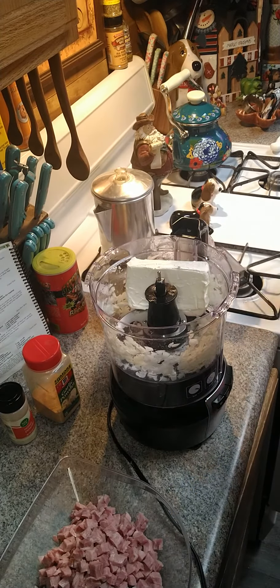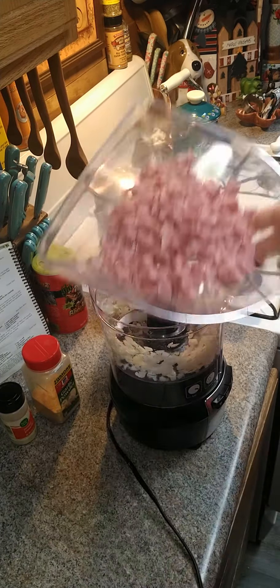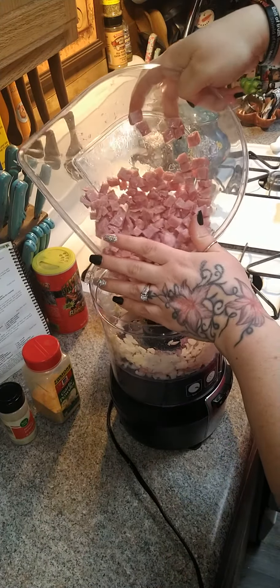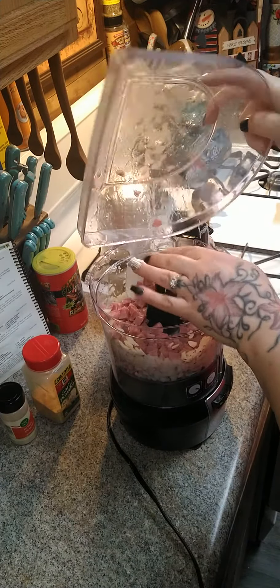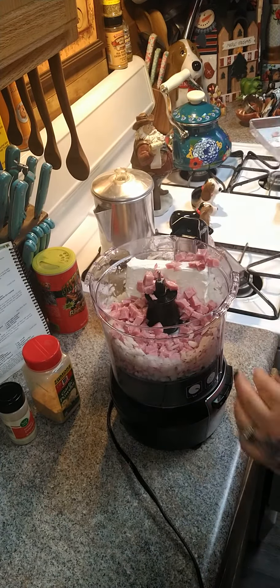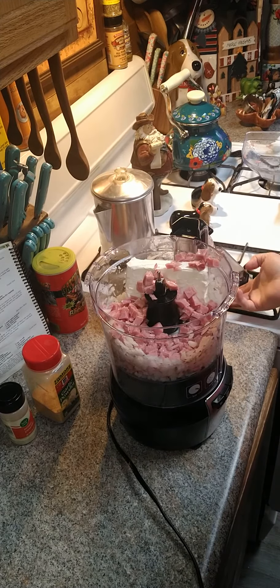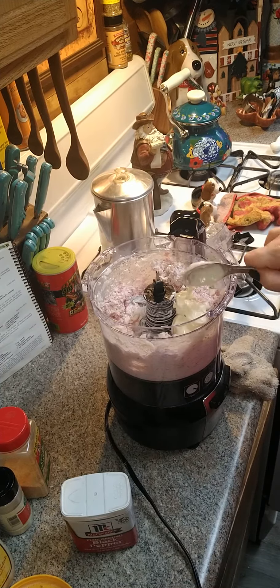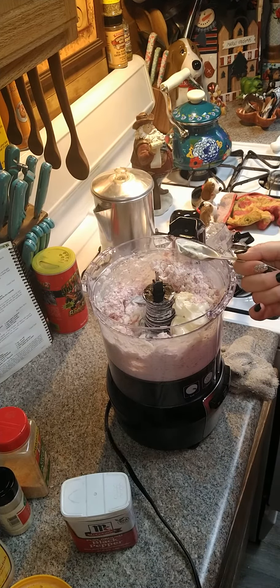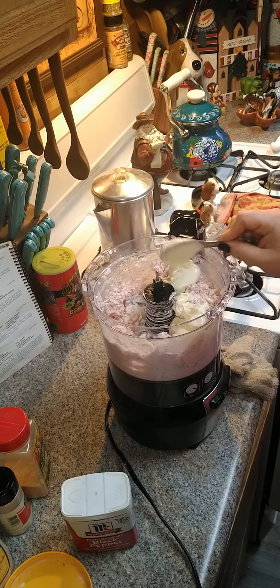We need a block of cream cheese which is 8 ounces, and we're gonna stick that in there. The next thing we're going to need is our half a pound of ham, and we are going to put that in here and then we're going to start chopping this up again.